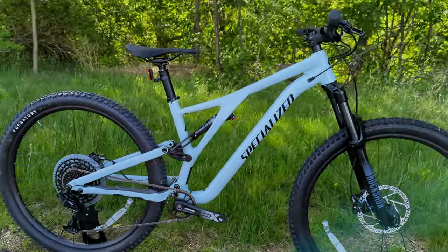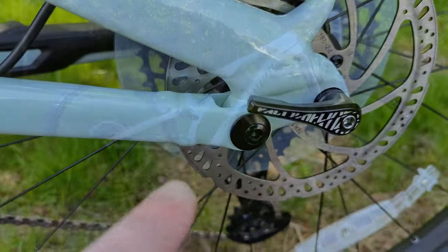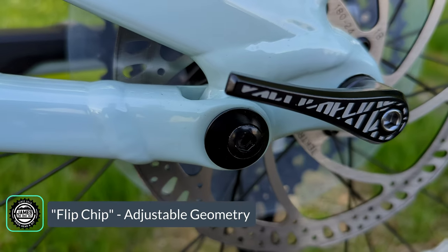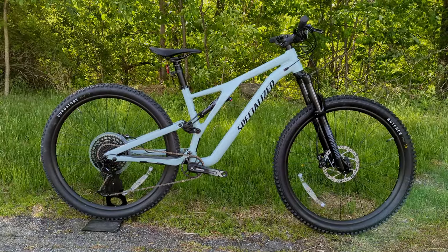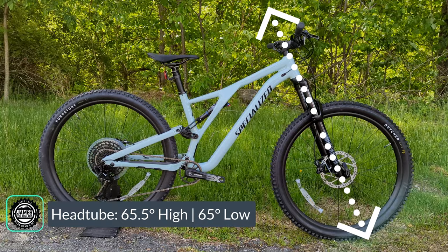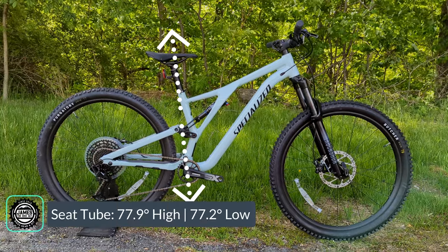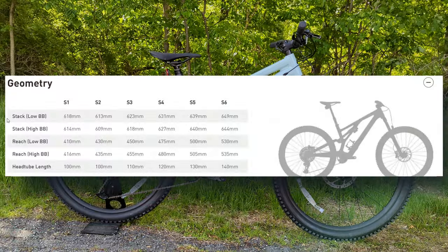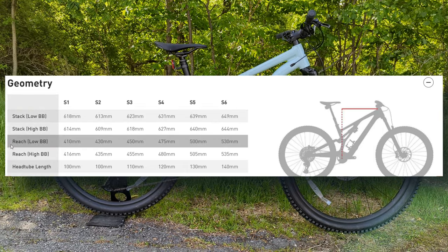Let's talk about a few features, starting with geometry. This has a flip chip at the rear axle, which allows you to go into a high and a low position for the bottom bracket, which also changes the head tube and seat tube angle. That gives a head tube angle of 65.5 degrees in high and 65 in low, a seat tube angle of 77.7 in high and 77.2 in low, with a stack of 631 millimeters and a reach of 475 millimeters.